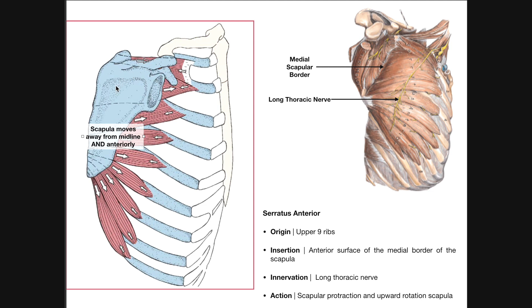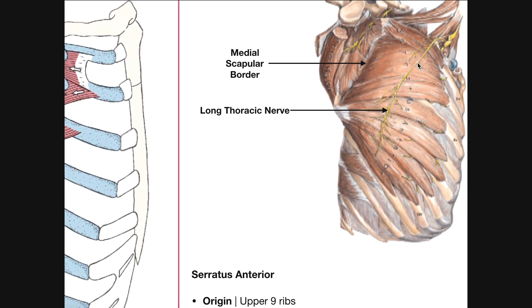If the glenoid fossa was all the way back here and we didn't protract the scapula, we're not going to be able to get that humerus as far in front of the body. Because a boxer throwing a punch has to get their arm pretty far in front of their body, you have to have that scapular protraction — and for that reason, the serratus anterior is referred to as the boxer's muscle. This nerve right here is going to be the long thoracic nerve, which arises from the brachial plexus. It goes over all of the serratus anterior muscles and has branches that innervate the different segments of the serratus anterior.